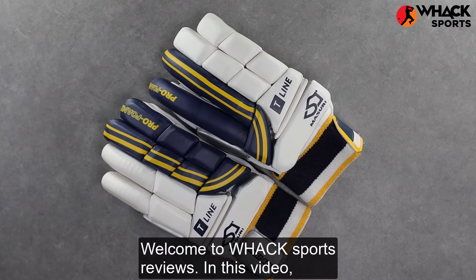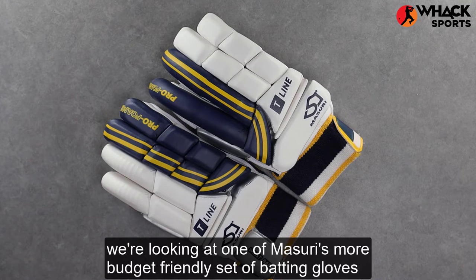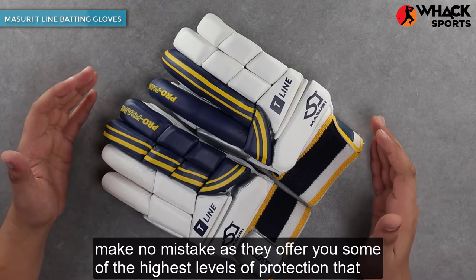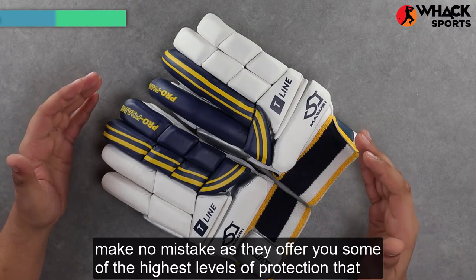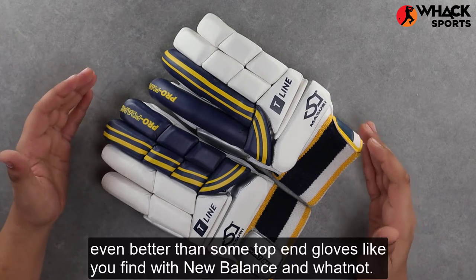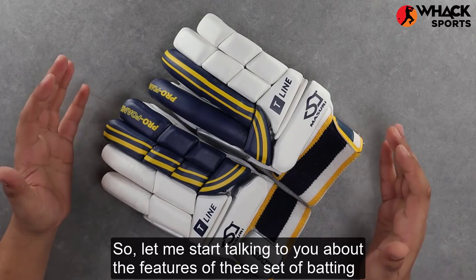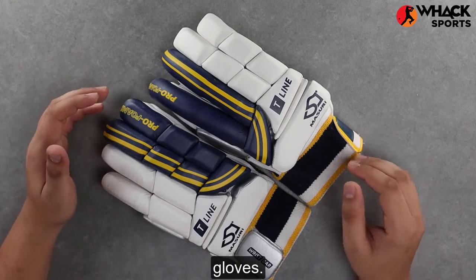Welcome to Wax Sports Reviews. In this video we're looking at one of Missouri's more budget-friendly set of batting gloves, the Missouri T-Line. Even though they're budget-friendly, make no mistake — they offer some of the highest levels of protection you could find on the market, even better than some top-end gloves like you find with New Balance.